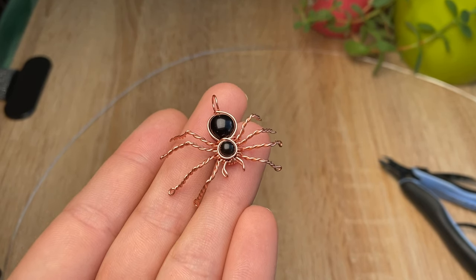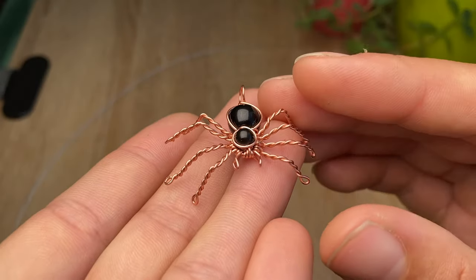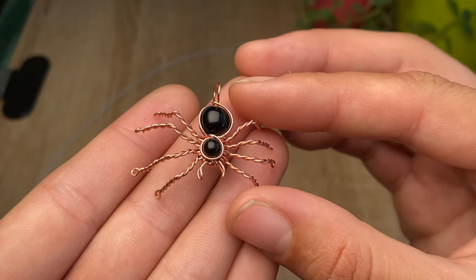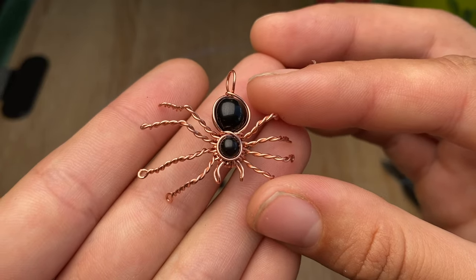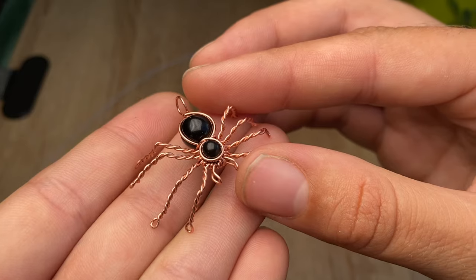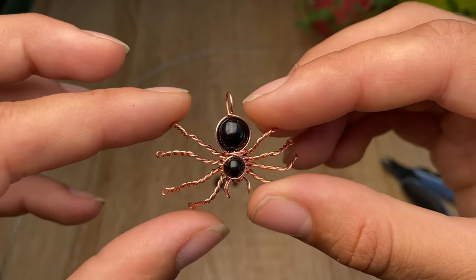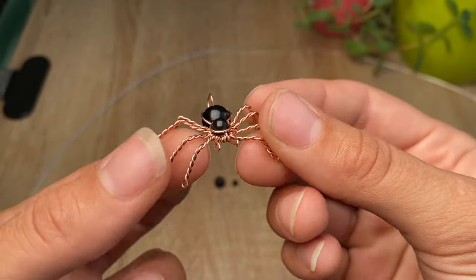Hey everyone, it's Abby from Abby Road Creations and today I wanted to show you guys how to make your own little creepy spider for Halloween. Whenever I first wanted to learn this design I had a bit of trouble finding a nice tutorial on YouTube that actually went into good detail with a clear picture and good information, so I thought I would do my own video and show you guys how I do this exact one with as much detail as possible and some tips for manipulating the wire.